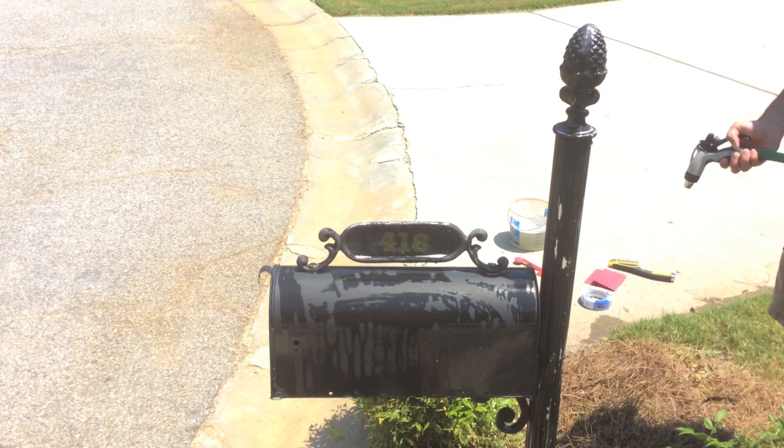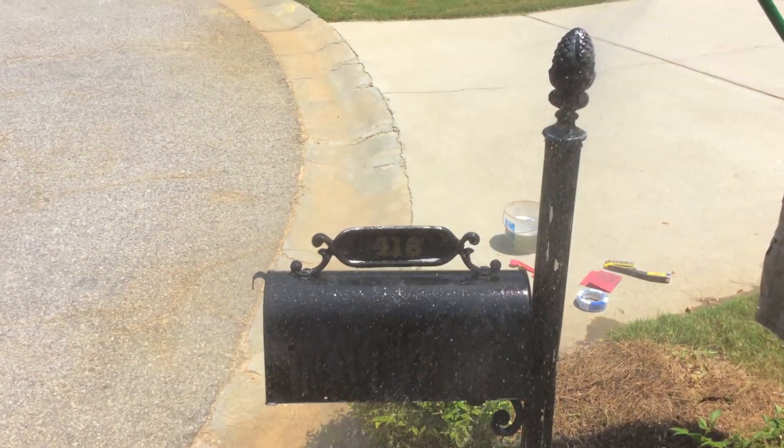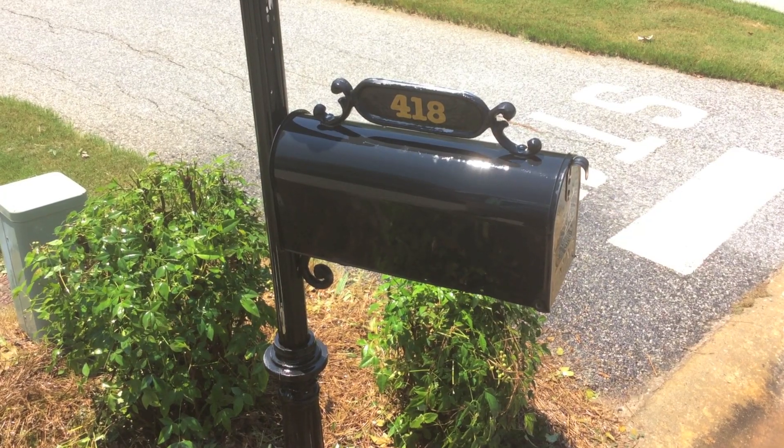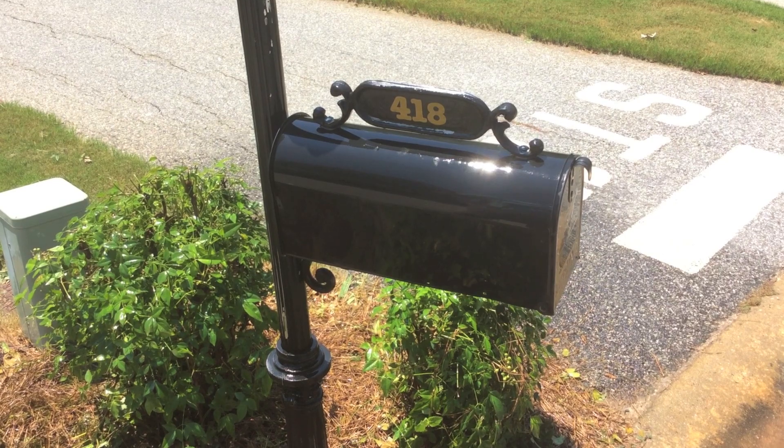We're going to go ahead and do a fresh water rinse to get any remaining detergent off. Now that the mailbox is rinsed off, we're just going to give it a few minutes to dry, and then we'll be ready to start painting.